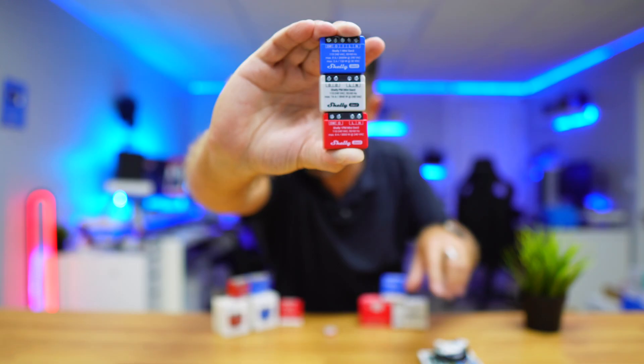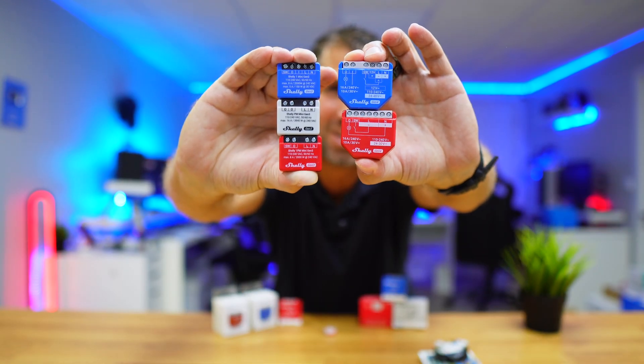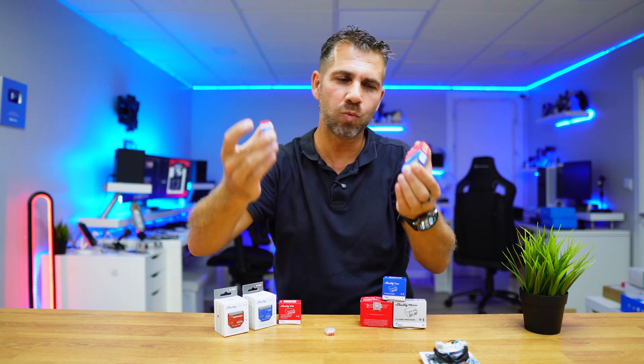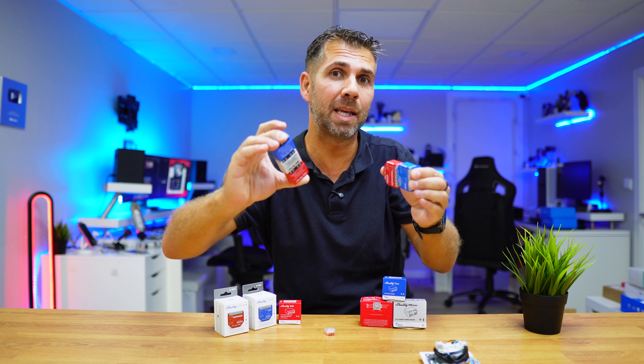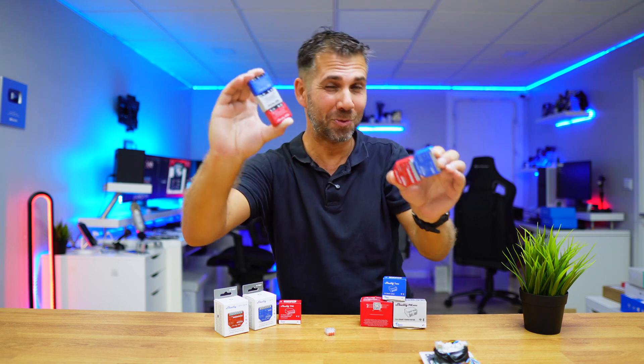There are different models, as you can see in my hands right here. Each of these will have a different function, and I will let you know which one is appropriate depending on your use case scenario. That being said, let's go for the installation, which is really simple and easy to do.